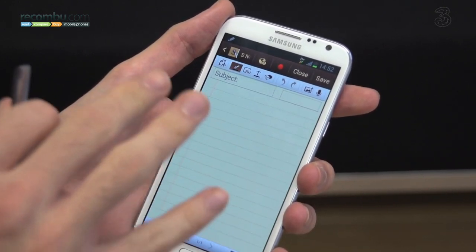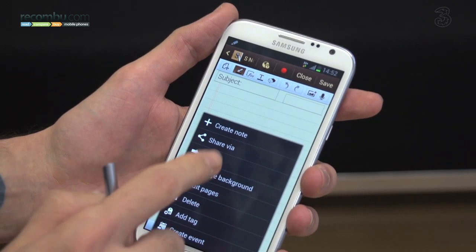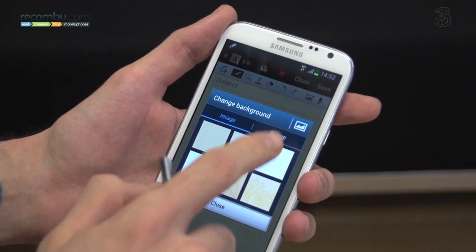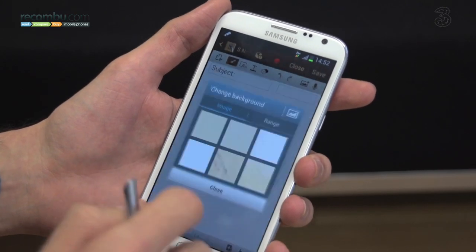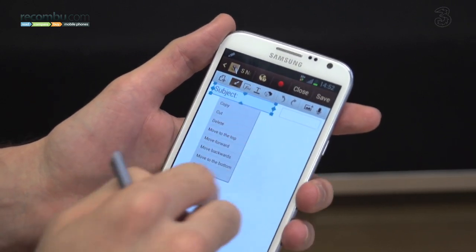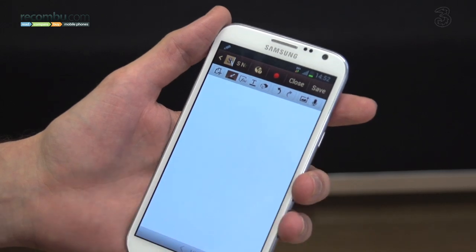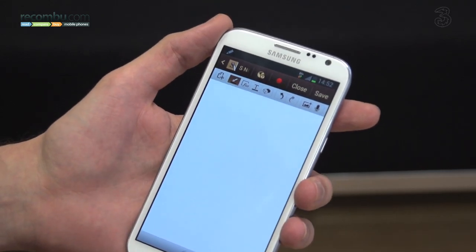Now this note looks very, very formal, but we can change all that. If we just jump into the menu, we can change the background and make it look really nice and clean. We can get rid of the subject by long pressing, simply delete that and get rid of the suggested date. This gives us a perfect canvas with which to draw.